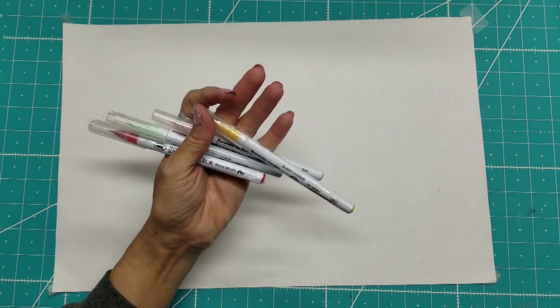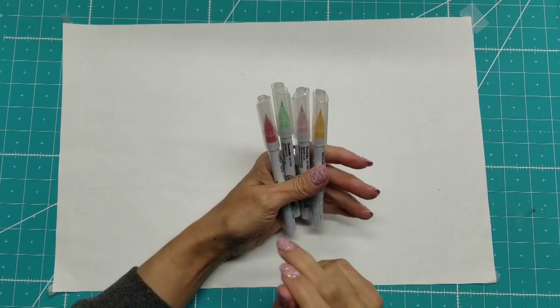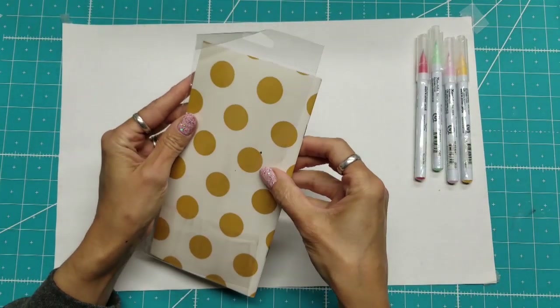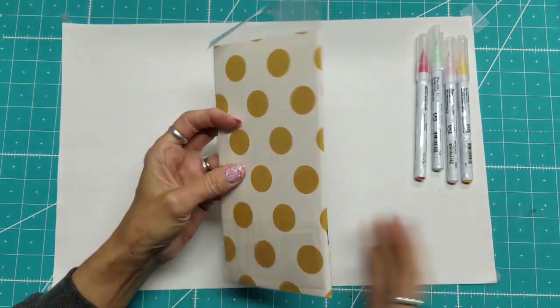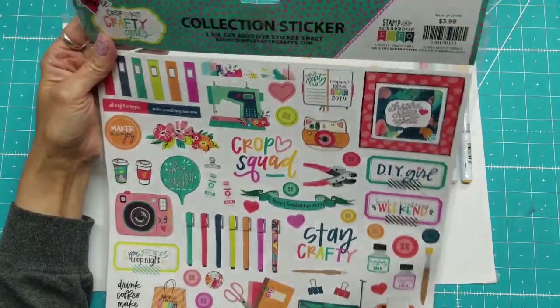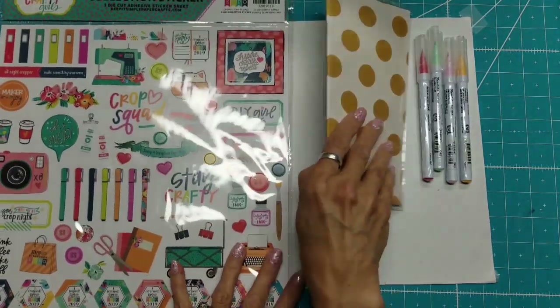Because I had taken a class on the Zig Clean Color Real Brush Markers, I wanted to get the three colors we needed to complete the cards, and I like this yellow better than the one that came in our kit, so I purchased those. I mentioned the Keep It Simple booth — I don't know why this is missing its header and it's falling out, but at the Keep It Simple booth we got a discount as well as coupons I mentioned in my other video. I also picked up from the Keep It Simple booth the collection sticker sheet for basically a cropping and scrapbooking all-night cropper theme. Lots of really cute crafty things got a bit bent up from being in my bag.